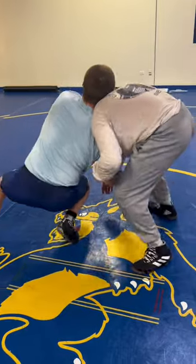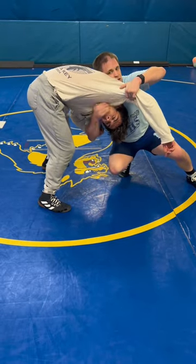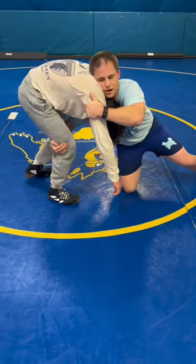Step two, I'm gonna rotate my shoulder under my opponent's shoulder. Notice I'm turning almost perpendicular with my opponent. Step three, my chin hand is gonna reach across to the far knee. I'm gonna keep my shoulder tight to his body and my tricep hand never leaves the tricep.